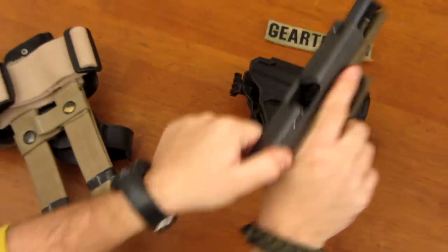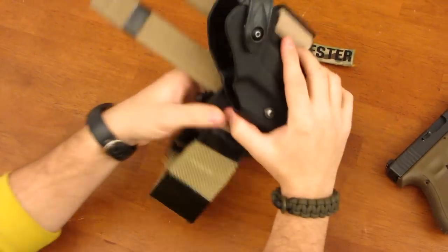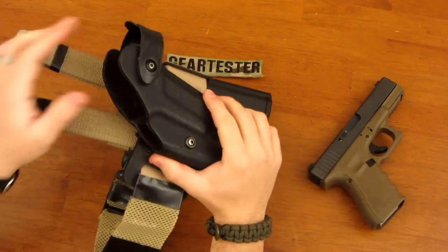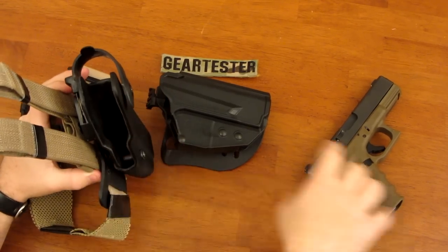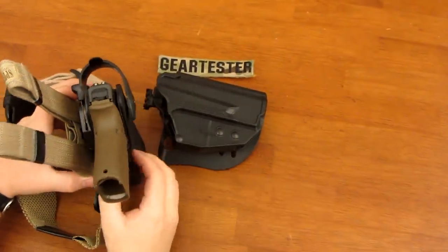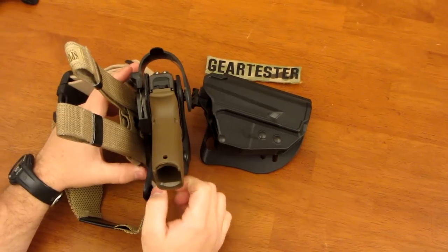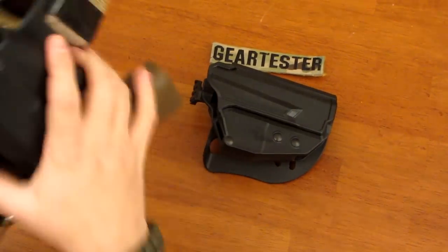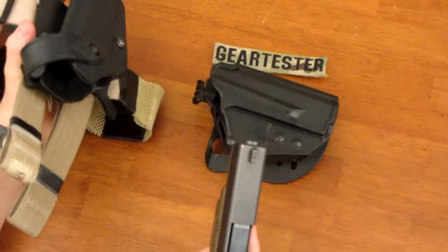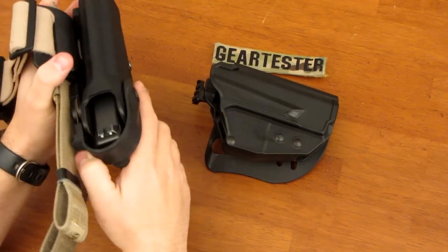A lot of these firearms have been safety checked with no magazine in them. I like this Safariland holster, but some people have struggled with it because it does not instantly retain the firearm when you place it in. It does have a secondary level of retention that uses friction, but if you were to turn the holster upside down and shake it, you could lose the firearm. You'd have to actively engage the hood for the pistol to be secure.